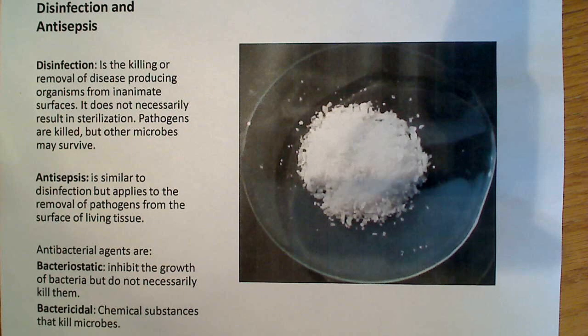Antisepsis is similar to disinfection, but it applies to removing pathogens from the surface of living tissue. Obviously, you're not going to want to use an antiseptic that's really strong because it's got to go on human tissue and could damage it. So the disinfectant agents you might use on your laboratory bench are not going to be the same ones you use on the human body — they're simply not going to be as harsh, and usually not as toxic as disinfectants that would damage living tissue.